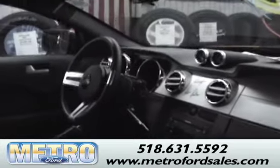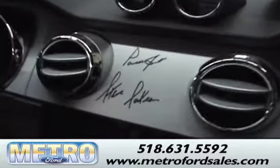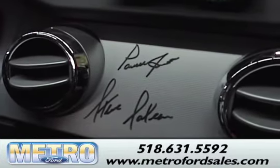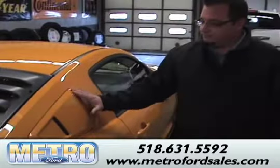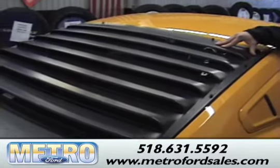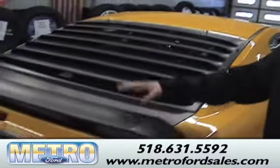It has a Shaker 500 CD system and air conditioning. Every one of these is autographed by Steve Saleen, the owner of Saleen, and Parnelli Jones, who the vehicle was replicated after. It also comes with the nostalgic quarter window covers and flat black rear louvers, which we might all remember from 1970 and 71, as well as the flat black deck lid and spoiler.